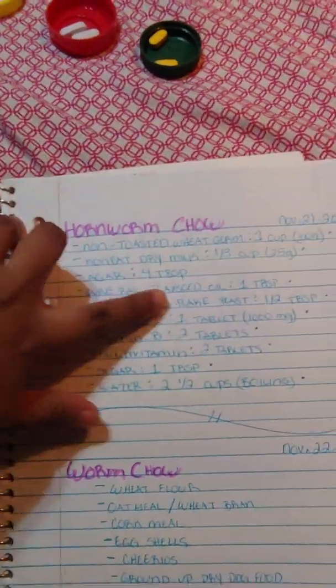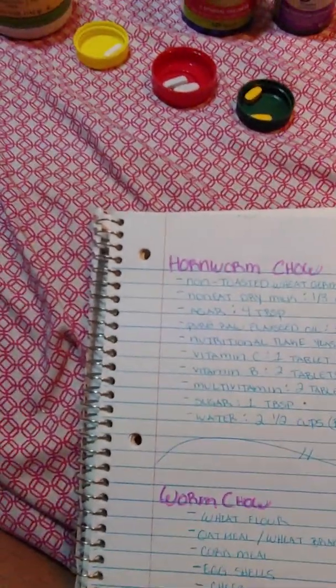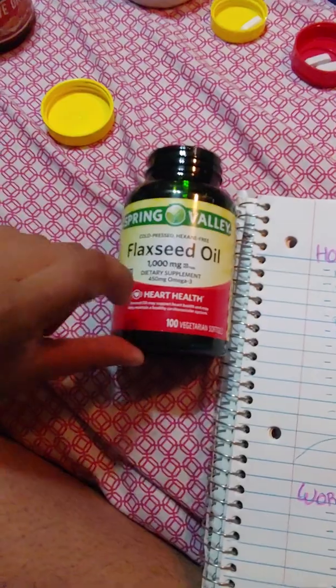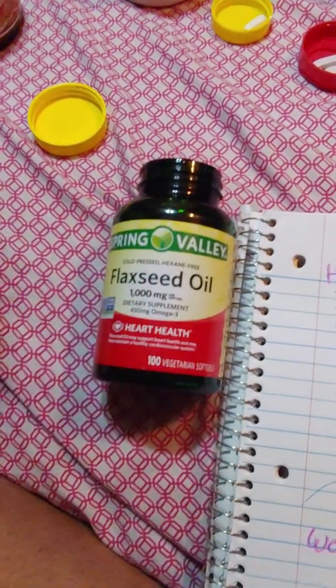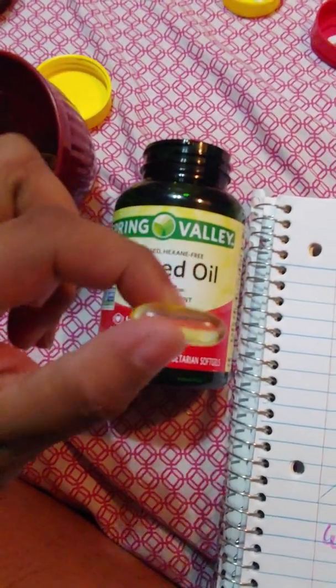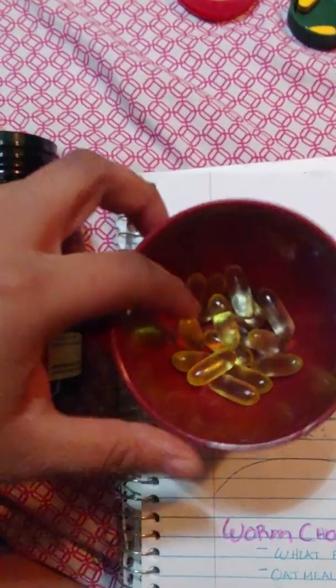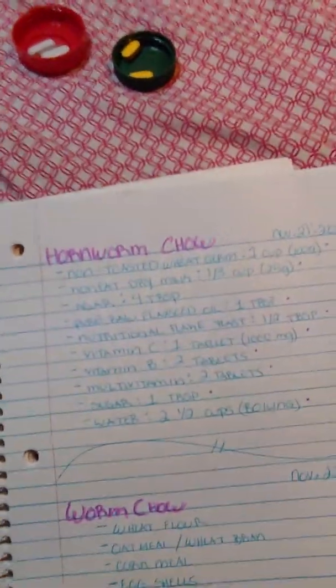Next is raw pure flaxseed oil. You need one tablespoon. If you don't have it in a bottle as liquid, you can also get it in capsules — here's the flaxseed oil 1000 milligram capsules. For the capsules, one teaspoon equals 15 capsules. Just poke a hole and squeeze out the oil — be careful, it will get slippery.